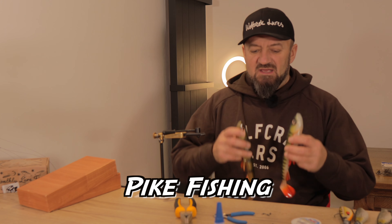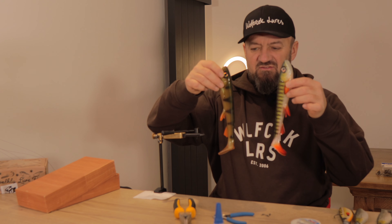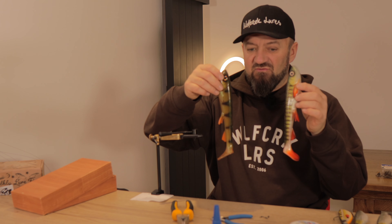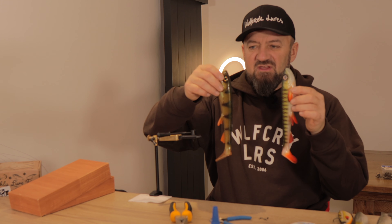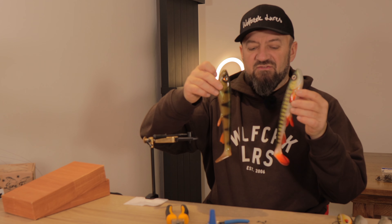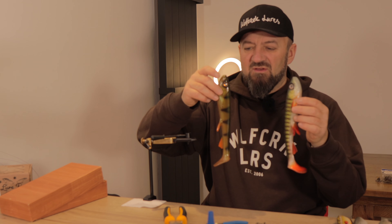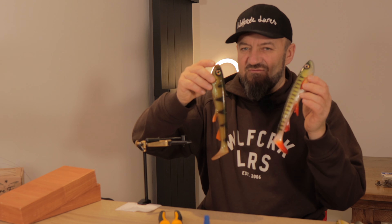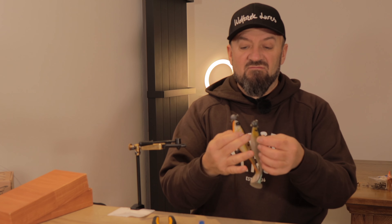Welcome back to Two Minute Tuesday Rig videos. Today I'm going to be making steel traces for lure pike fishing. If you're using lures this size — these are 25 centimeter wolf creeks — I wouldn't use the materials I'm using today. Steel will fracture at some point when used with really heavy weights, so any bend in the steel is a weak point. With big lures and heavy screw-in lead heads, steel really isn't the material to use.